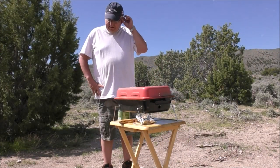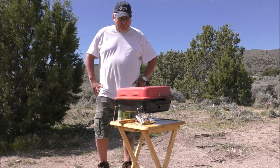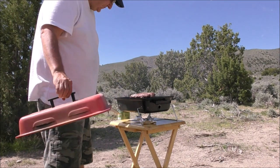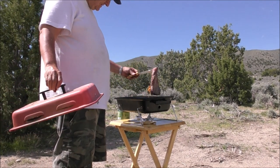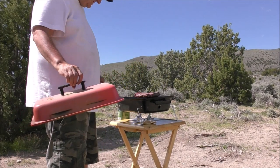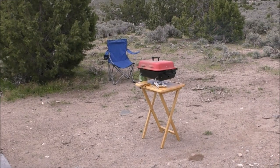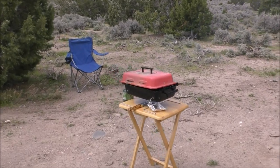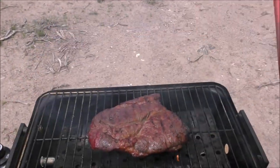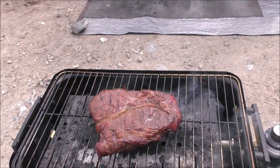This is a pretty thick steak and I moved it to medium heat. Let's go ahead and take a look at this steak, see how it's coming out. Oh, that's looking pretty good.